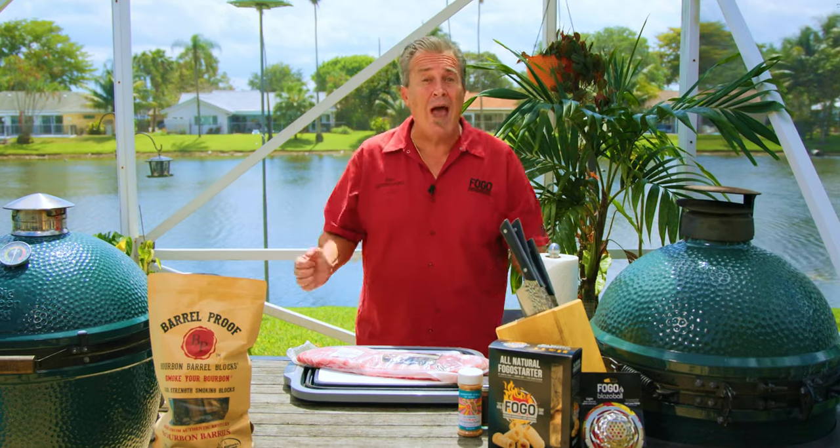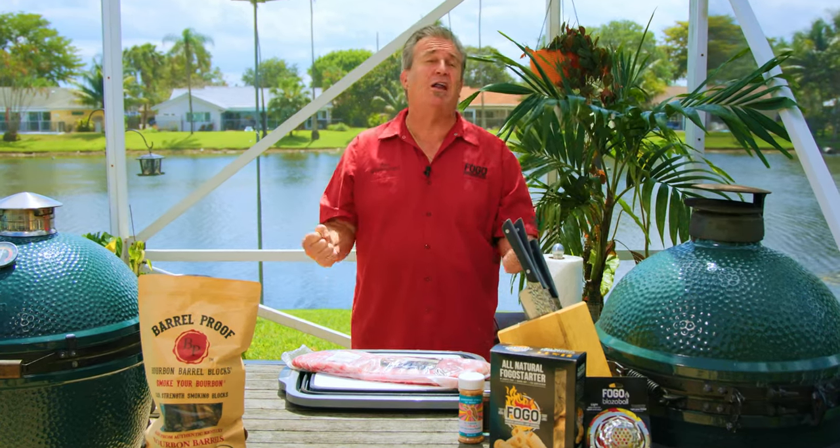Today we've got something different. We're bandwagon jumping — that's right, we're jumping on the bandwagon of these party ribs. And today we're going to make Marcellus.